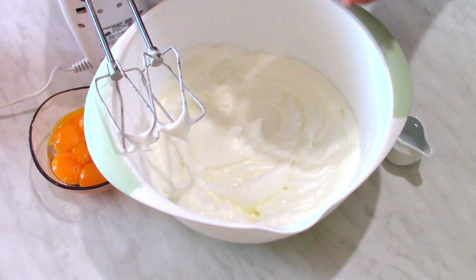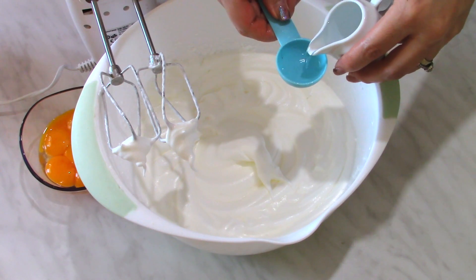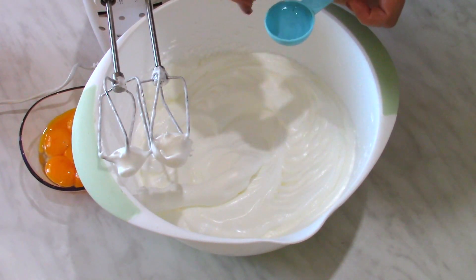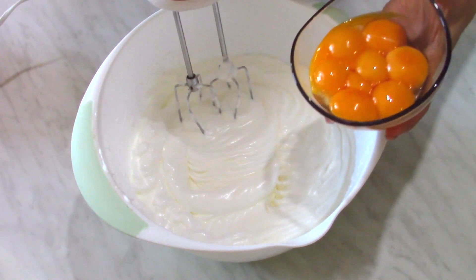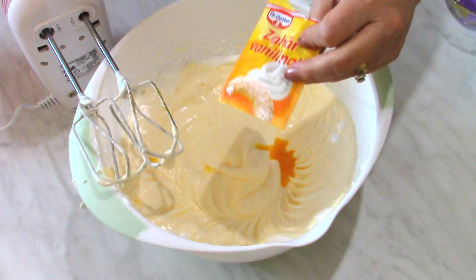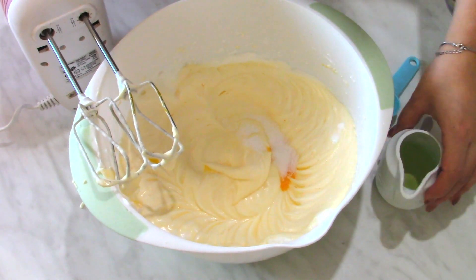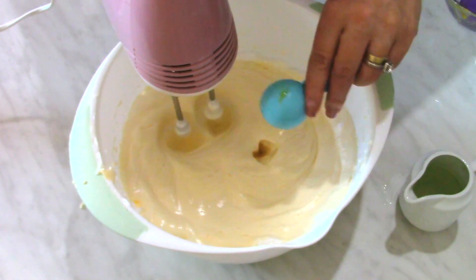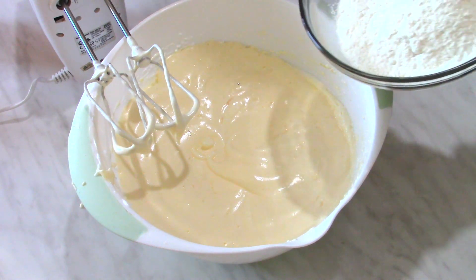I'm adding the sugar now and will continue to mix. I add water one tablespoon at a time — in total 8 tablespoons of cold water. The egg yolks now go into this mixture. I add the vanillinated sugar and the oil one tablespoon at a time, 16 tablespoons in total. Then I add the flour and the baking powder.